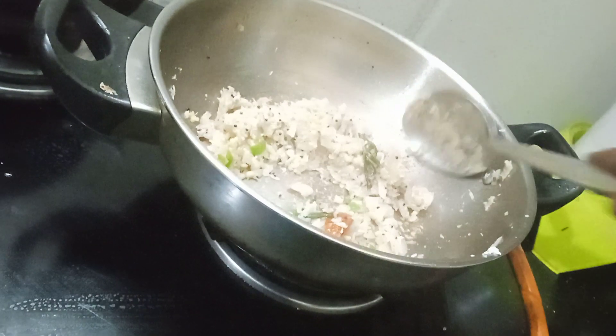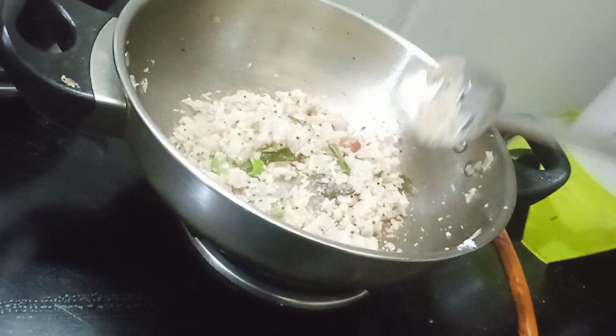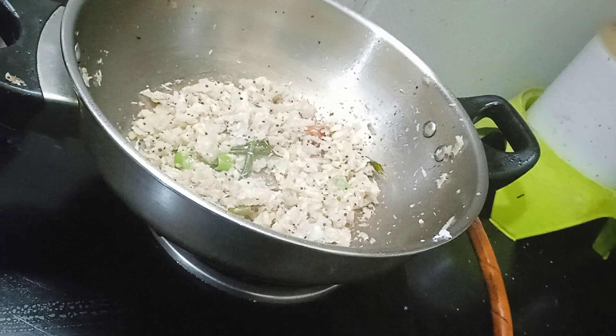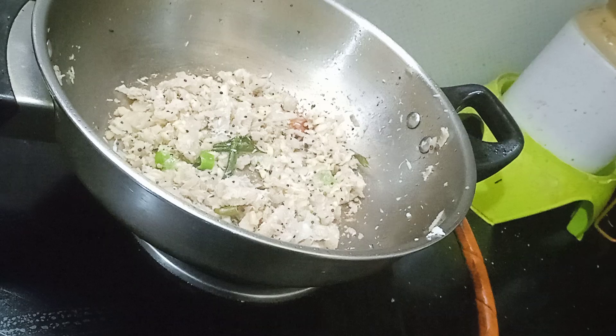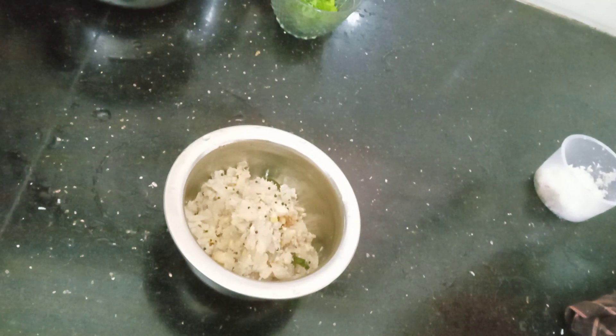The pan is ready. We will try to make a plate at this stage. That plate is ready. Now the soup is ready to be made.